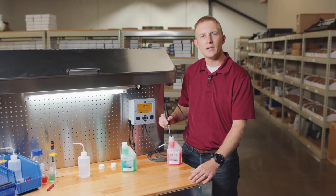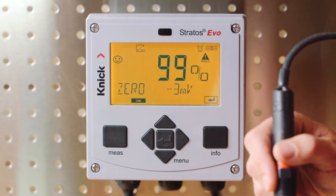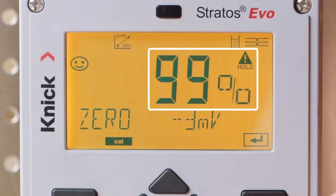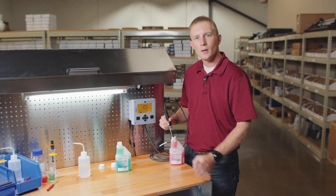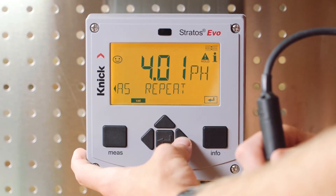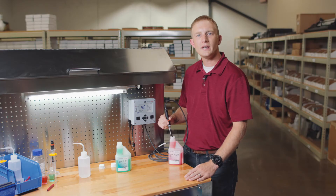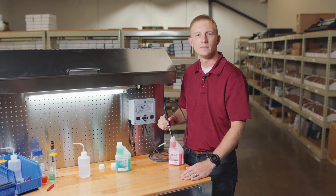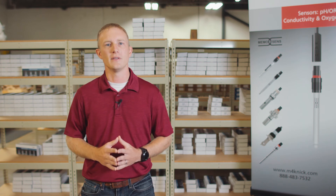Once the process is completed in our second buffer solution, you'll see that the Stratasevo then provides the specific information of our calibration. First, we have our slope displayed in percentage, next our zero point displayed in millivolts, and finally a smiley face indicating a successful calibration. Press enter and the Stratasevo will now give us the opportunity to repeat our calibration process or write the calibration to our sensor by selecting measure. Pressing enter on measure also finalizes the calibration process and returns us to the main measurement screen. We're now ready to go online with our measurement or store our calibrated sensor on the shelf for future use in the field.